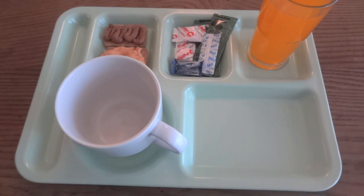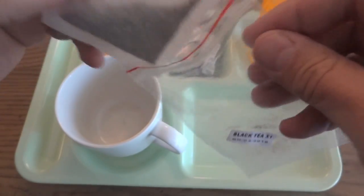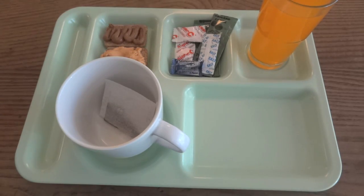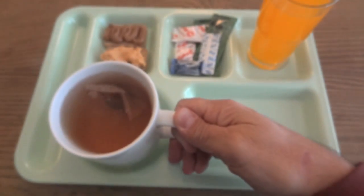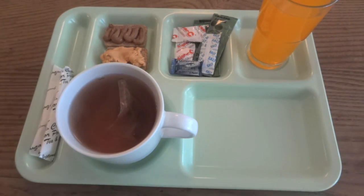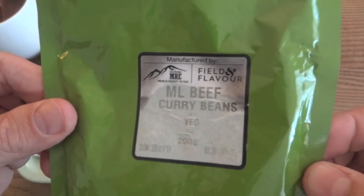Then we have the black tea. It's kind of nice — it's in a little pouch. It smells kind of like black tea, nothing too surprising, not very strong smelling. I'll let that steep and I'll probably try it as is and then try it with some creamer and sugar too. Really all that's left is our entree — the samp and the beef curry beans and vegetable.